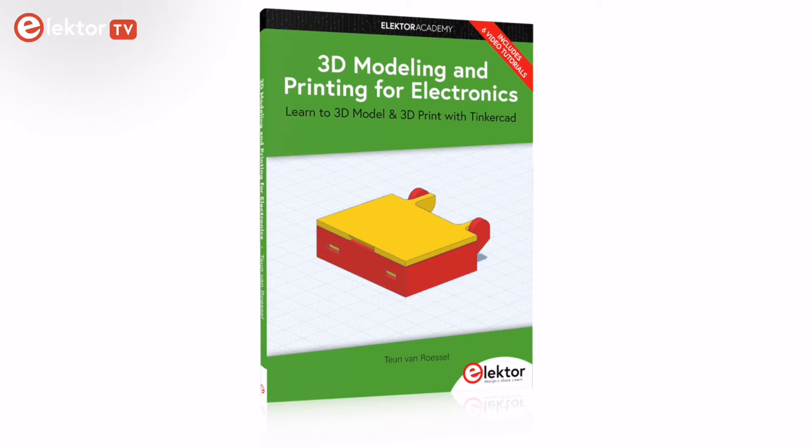Hello Elektor TV followers, thank you for joining us. In this video we'll be delving into the content of the book '3D Modeling and Printing for Electronics' by Tom van Roesel, published by Elektor. We'll explore key insights from the book, providing practical guidance on 3D printing for electronics.